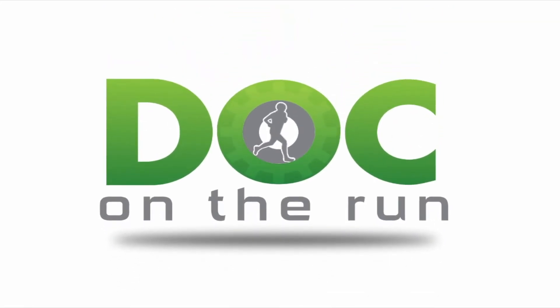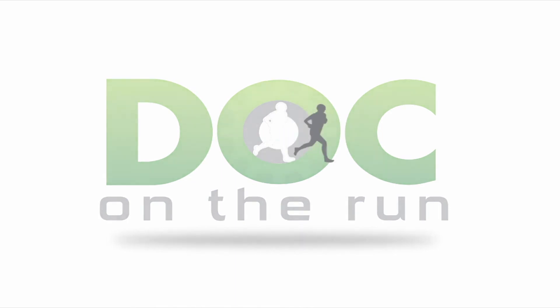If you found this useful, share it with somebody, like it, subscribe — help us get in front of other runners who might find this useful so they can get back to running quicker as well. Thanks very much and I'll see you in the next training. Doc on the Run. We help injured runners run.